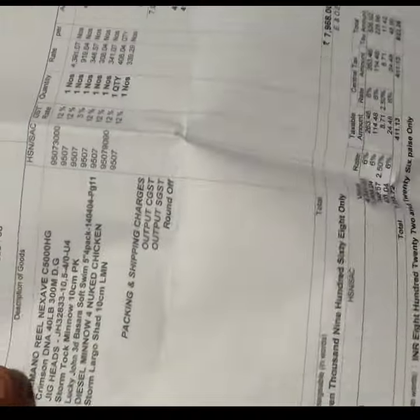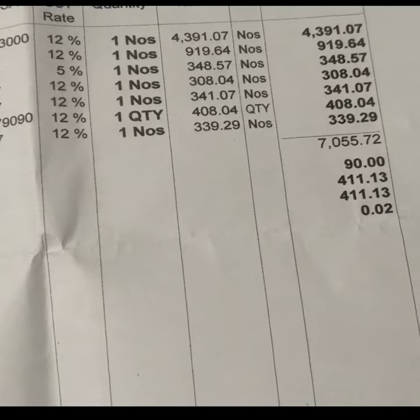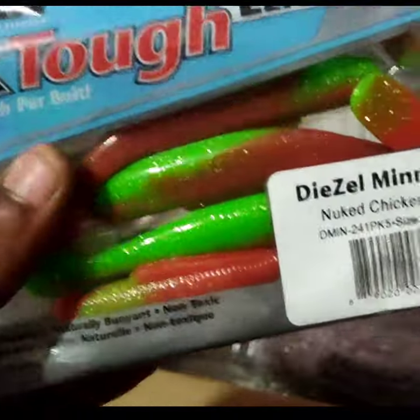We have to open it up and open it up. We have to ask ourselves, we have to do something like this. Here is Shad.